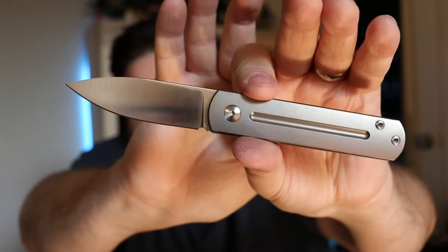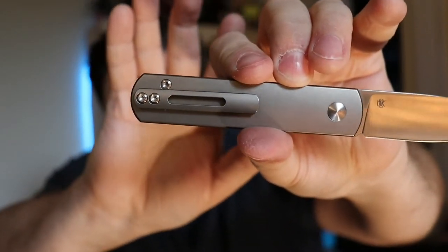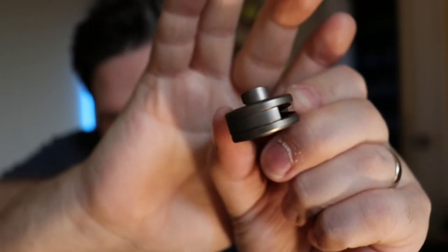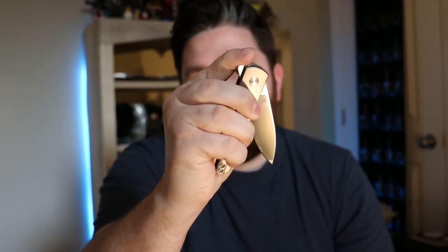This is a fantastic knife. On the Bexar I forgot to mention: it has 20CV blade steel and titanium handle scales. On the EWC, it's M390 on the blade and titanium scales, pocket clip, and back spacer. The milling they do on that pocket clip is fantastic — I love their pocket clips. They use the same pocket clip on all their knives, but it's such a nice pocket clip that I don't mind at all. The reason this is number four over the Bexar is because it's much more fun to fidget with.